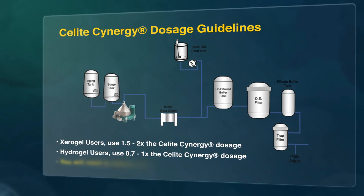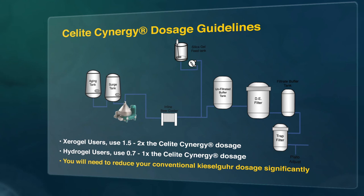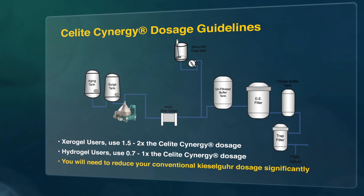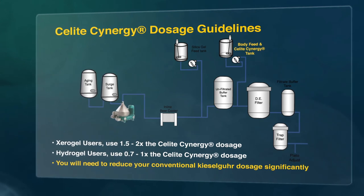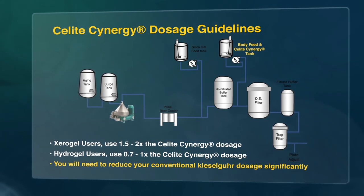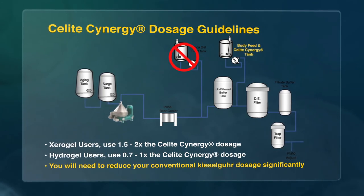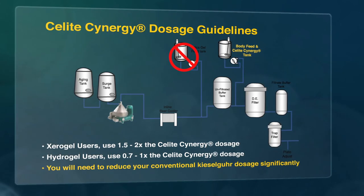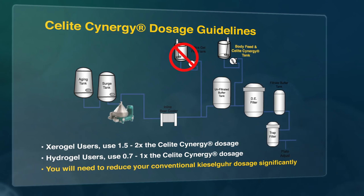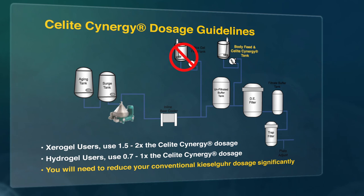Remember, you'll need to reduce your conventional kieselger dosage significantly. Additionally, as C-Lite Synergy requires no specific contact time, it works immediately upon contact with the beer. It can be added directly to the kieselger dosing tank and thus eliminate the need for a separate silica gel dosing tank or pre-inlet buffer tank. An Imeris filtration and stabilisation expert can assist you in optimising your process by making dosage recommendations and testing for permanent and chill haze in real time through the use of our proprietary portable Chap-On technology.